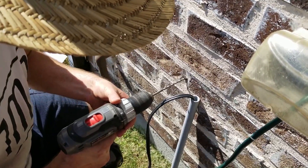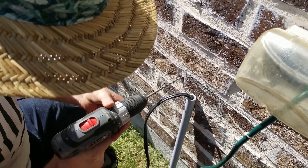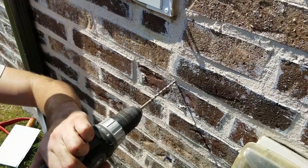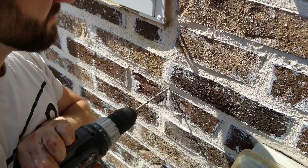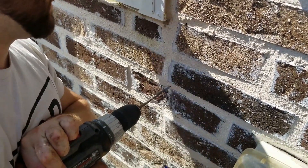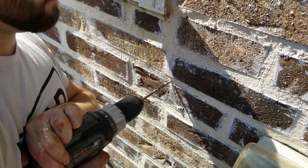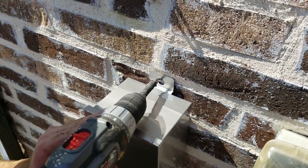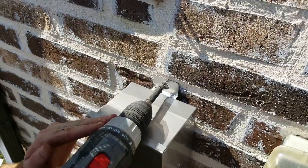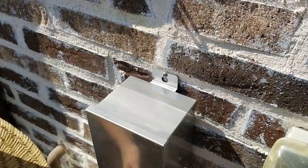Isaac is drilling a hole for the bottom screw and then the top screw where the anchor and screw is going to secure the transformer. Make sure you put in both so that the transformer doesn't move or fall off the wall. If you prefer to have the light mounted on brick, use a hammer drill for that. The last piece I show is securing the transformer onto the wall and tightening up those screws so it's really tight and won't fall off the wall.